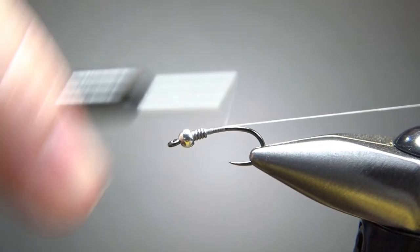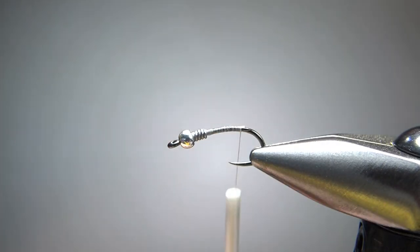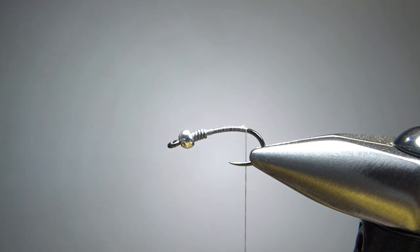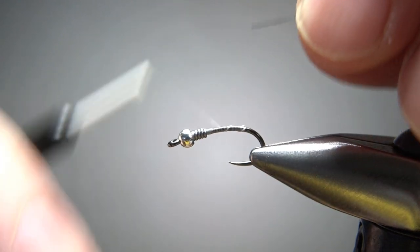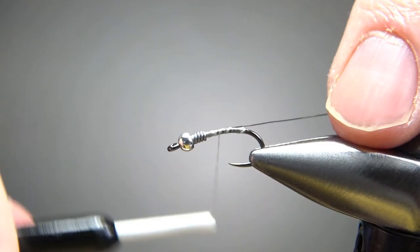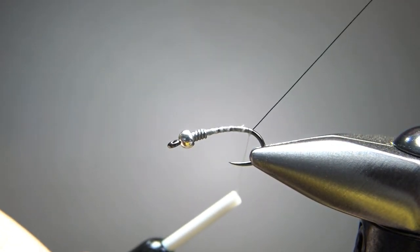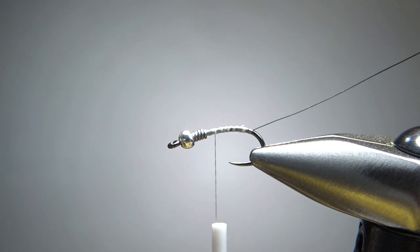So just take a base wrap around the bend of the hook. And I am going to rib this with some wire — this is a black UTC extra small. Now the only purpose for this is to make it stronger. Let's get our thread back up front and then catch this end right behind the weight, and all the way back to where we're going to start wrapping our body. So take a look at that rib — it's really not any thicker than my thread, but it's stronger. I mean, it's metal.